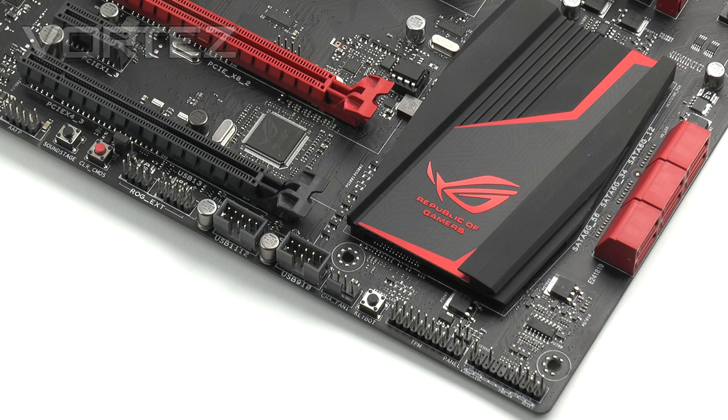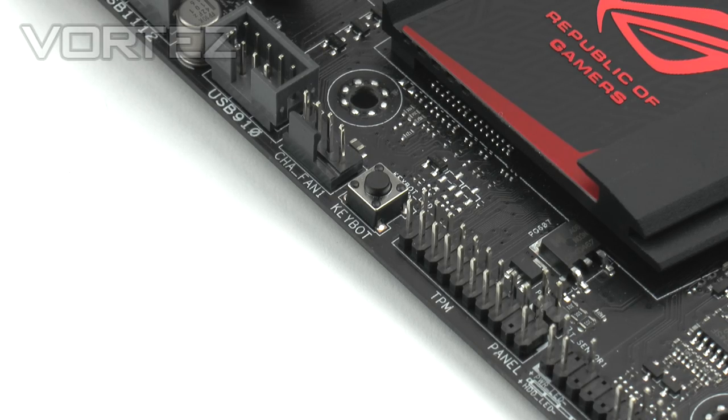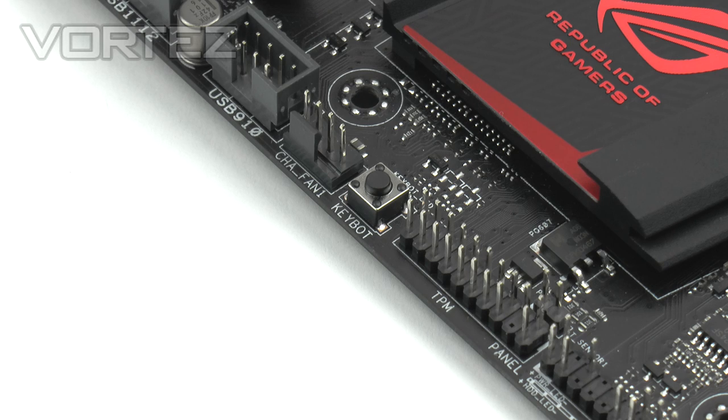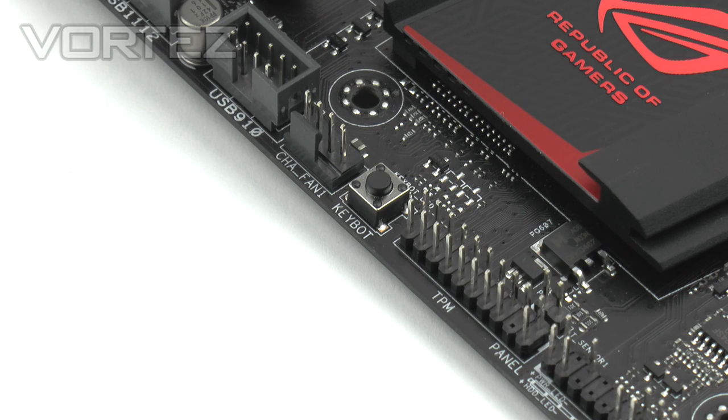On the other side of the SATA ports is a large heatsink covering the Z97 chip. Running along the bottom edge of the board is a button called KeyBot. This feature allows you to apply macros and functions to a standard keyboard — simply plug your keyboard into a dedicated USB port, hit the KeyBot button to activate the microprocessor on the reverse of the board, and then use the software to assign macros, multimedia functions, or shortcuts. It's a really impressive feature.